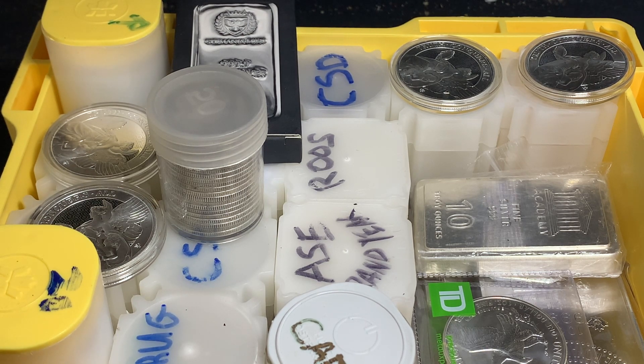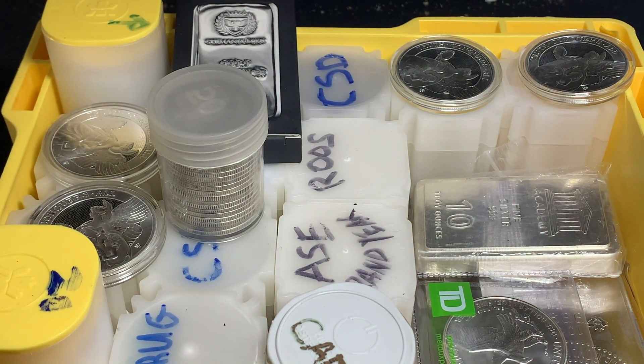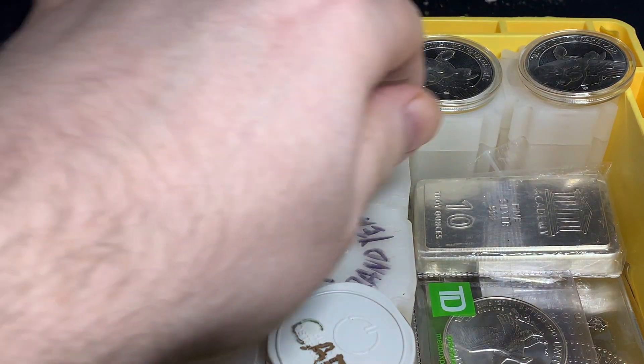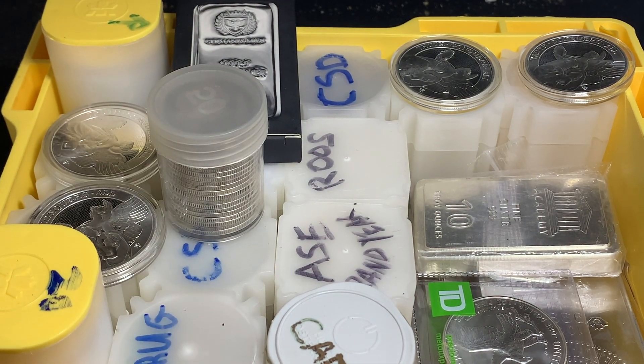Those are your options at the individual coin level of how you're going to store them — the capsules, the flips, and the tubes. And now moving on to where you're going to be storing those things.